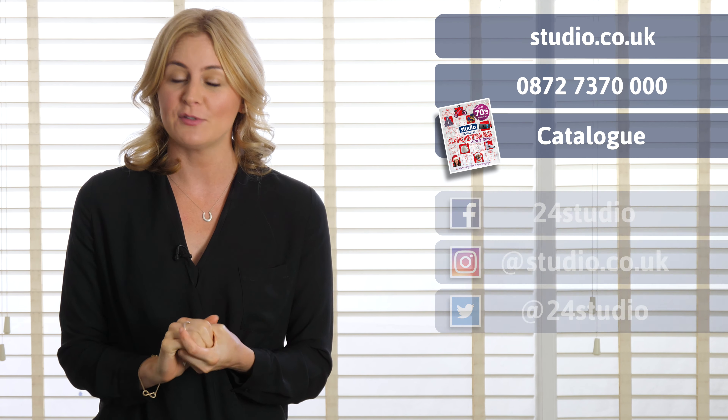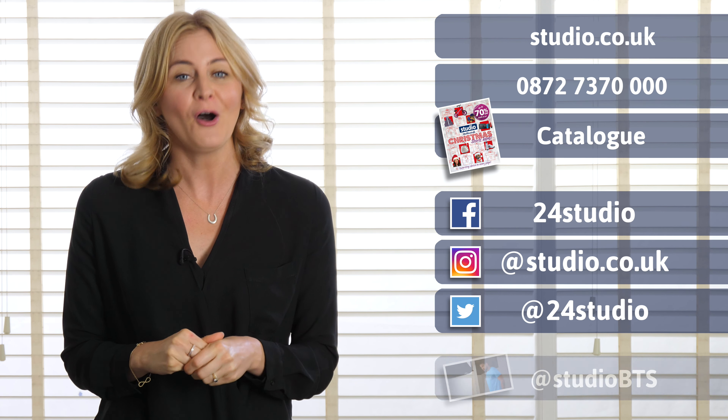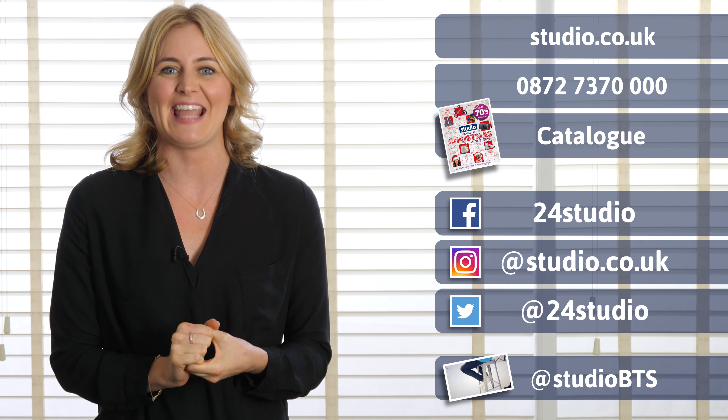There are three easy ways to shop with us at Studio: online, over the phone, or via the catalogue. Also check us out on social media — there are always lots of competitions and giveaways, and for all the behind-the-scenes action it's at Studio BTS.